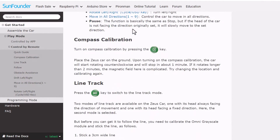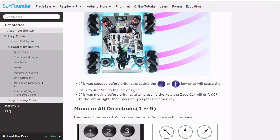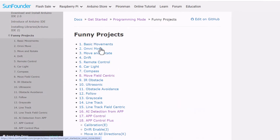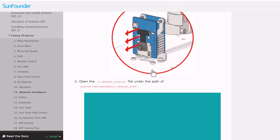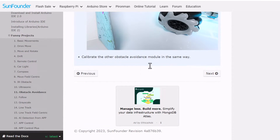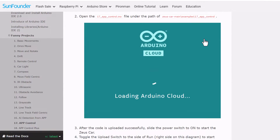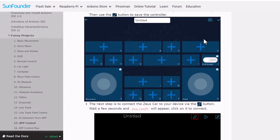For the firmware, you may refer to the SunFounder documentation. All the Arduino codes, detailed explanations, and guides are provided in this section. The guide includes basic robot movements, omni movements, obstacle avoidance, line tracking, compass light, AI detection, app control, and all sorts of programming. You may simply download the code and check all the codes one by one for learning purposes.